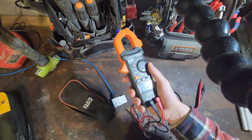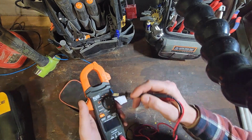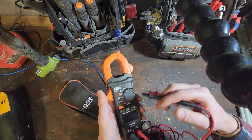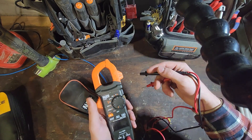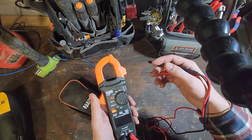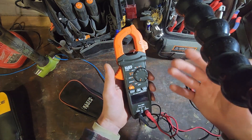When I first bought it I was just using it for testing switches using the continuity setting, but then I got into industrial maintenance and I've been using this for testing 480 volt circuits. I've actually used it quite a bit for taking amperage readings on variable frequency drives. It works pretty well.